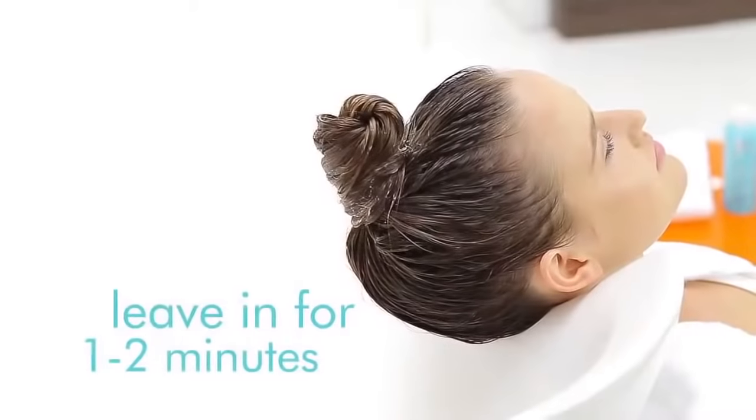Leave on for one to two minutes and rinse well. Use regularly for best results.